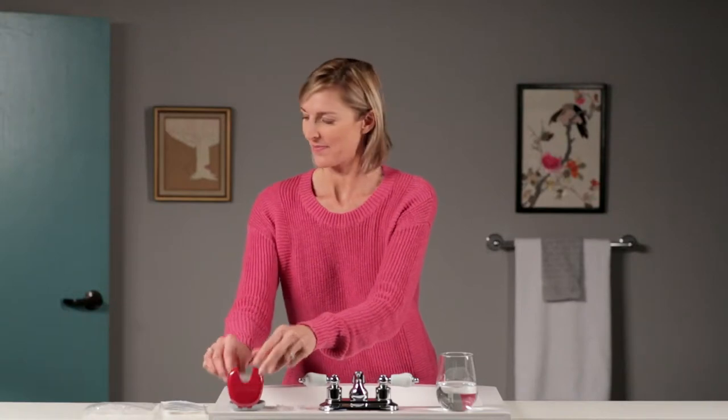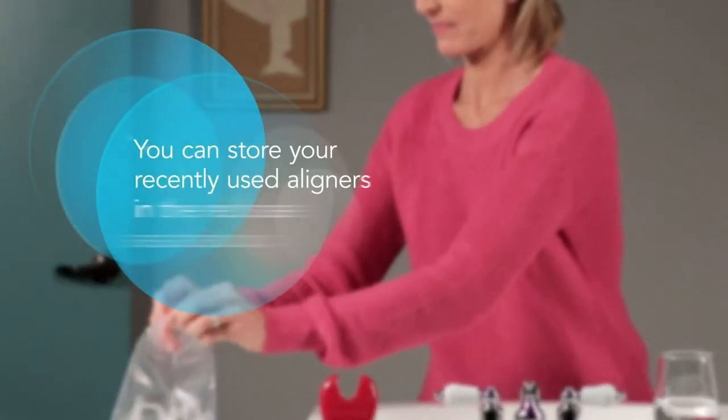If you feel discomfort, ask your doctor if you should take an over-the-counter pain reliever. New aligner discomfort generally subsides in a few days.